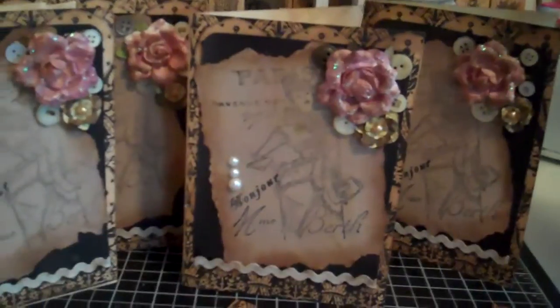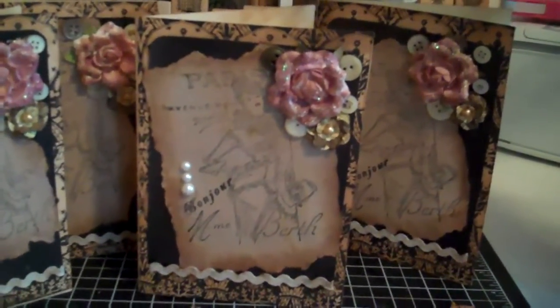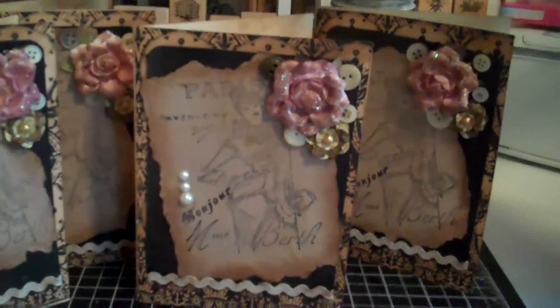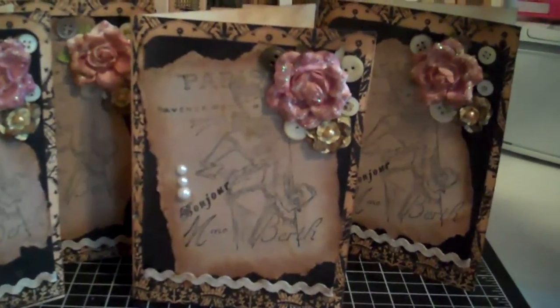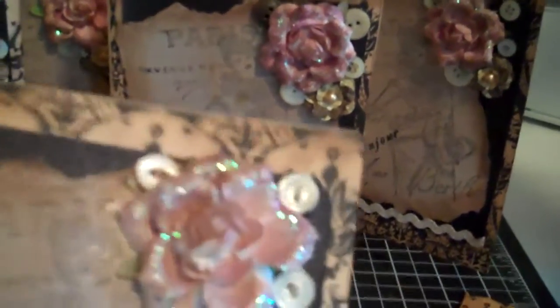Hi everyone, it's NannyB11, and I wanted to do my very first flip video of my artwork. This video is all about the cards that I made for Jade's fundraiser for Claudia. I made a vintage-style card — ten of them — and I'll try to get a little bit of a close-up here so you can see. There's a very pretty stamp of a vintage lady and some elements that I used. It's a hello card, basically — it says Bonjour.